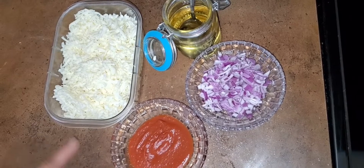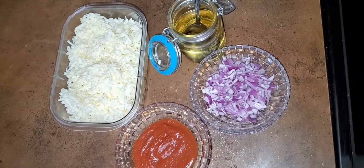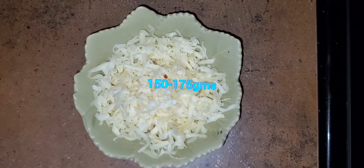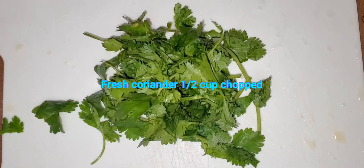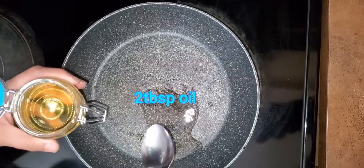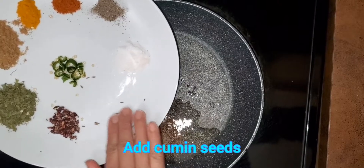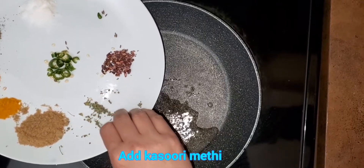Here is the recipe for paneer parathas: coriander powder, turmeric, red chili powder, black pepper, salt to taste, cumin seeds, pomegranate seeds, kasuri methi, green chili, onions, tomato puree, grated paneer, cooking oil, ginger for flavor. Grated mozzarella cheese is optional, but if you want to make paneer and cheese paratha, you can use it, along with fresh coriander leaves for aroma.